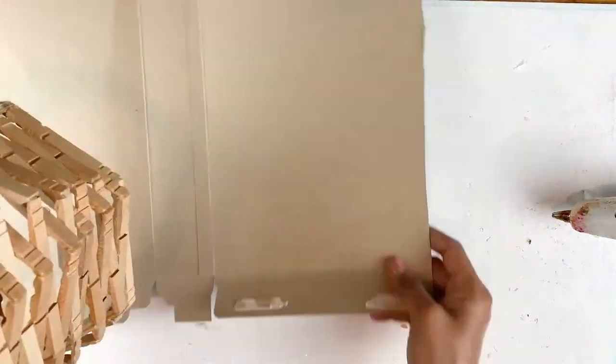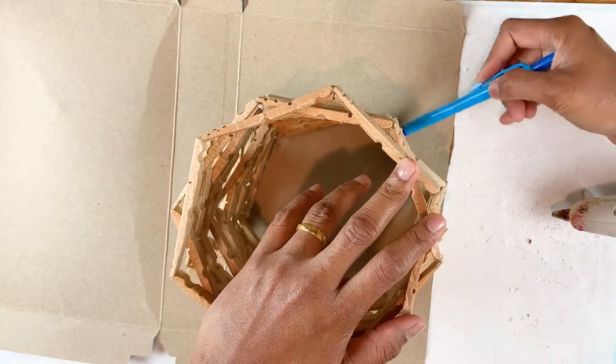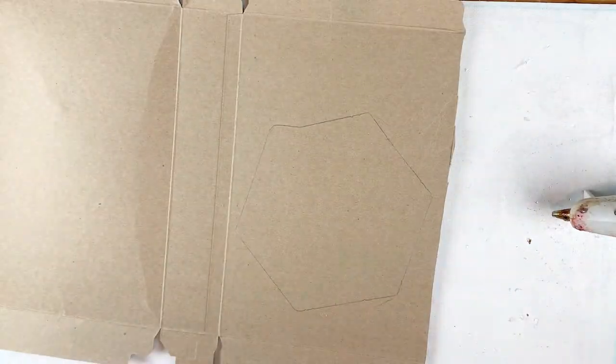To make the base, I'm using this cardboard piece from a cereal box. You can use a proper piece of wood too to make the base, but I felt that cardboard would be easier to work with for everyone. I'm tracing the lamp base on the cardboard, and I'm going to cut it out and then stick it to the base of my lamp.